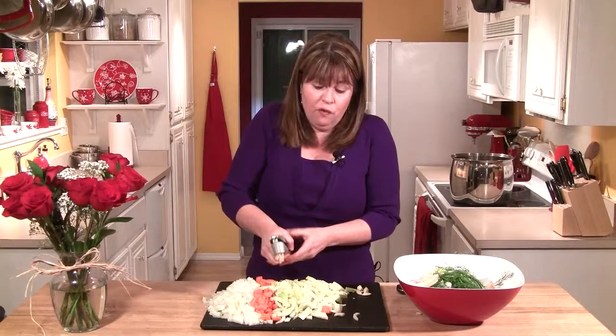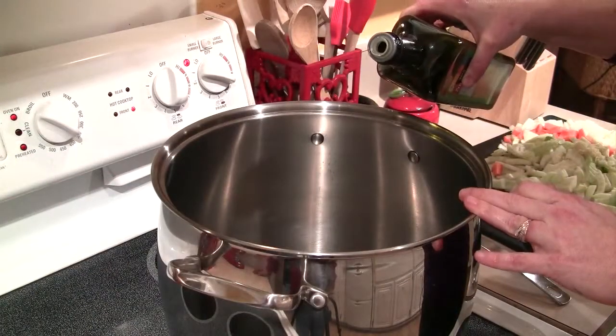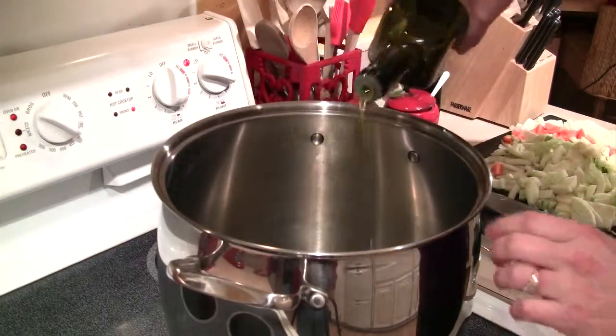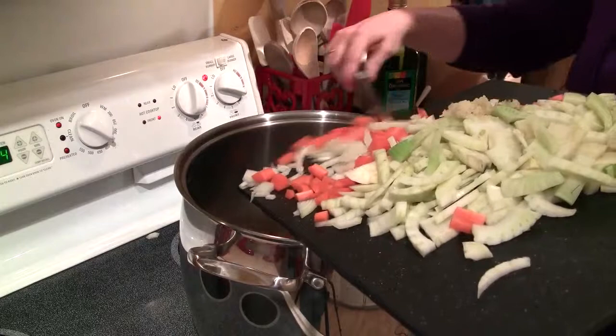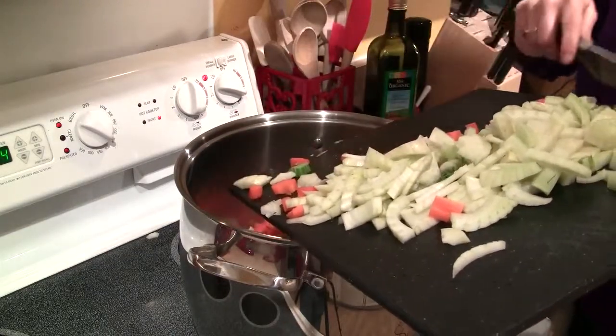Now on top of all the vegetables I'm going to go ahead and mince four cloves of garlic. I have my large soup pot on medium-high heat and I'm going to add just a couple of tablespoons of olive oil, get that nice and hot, and then I'm going to start cooking my vegetables — the carrots, onions, fennel, and garlic all together.